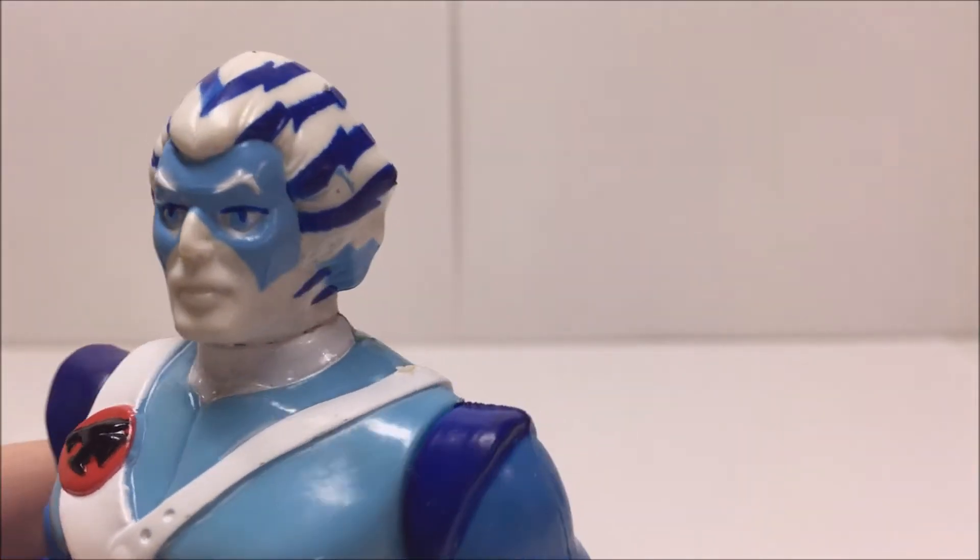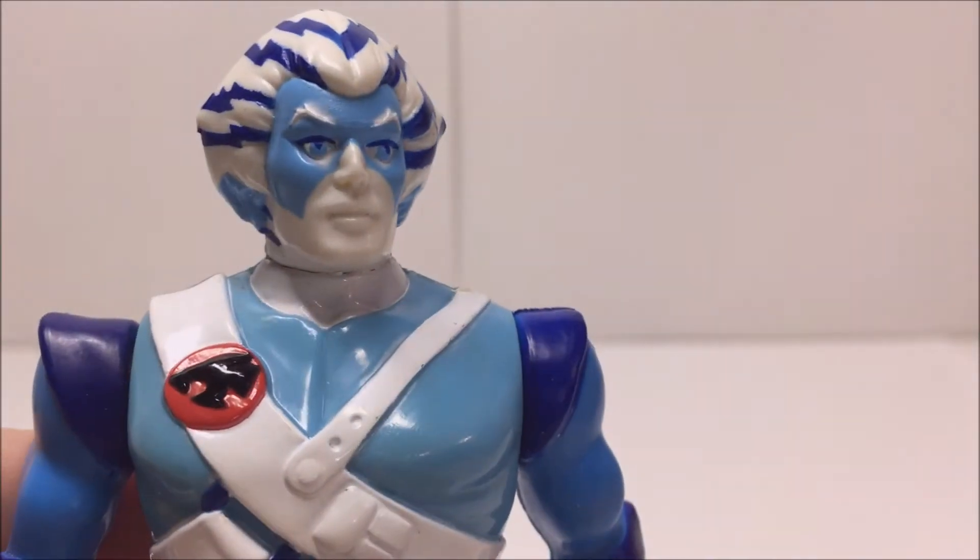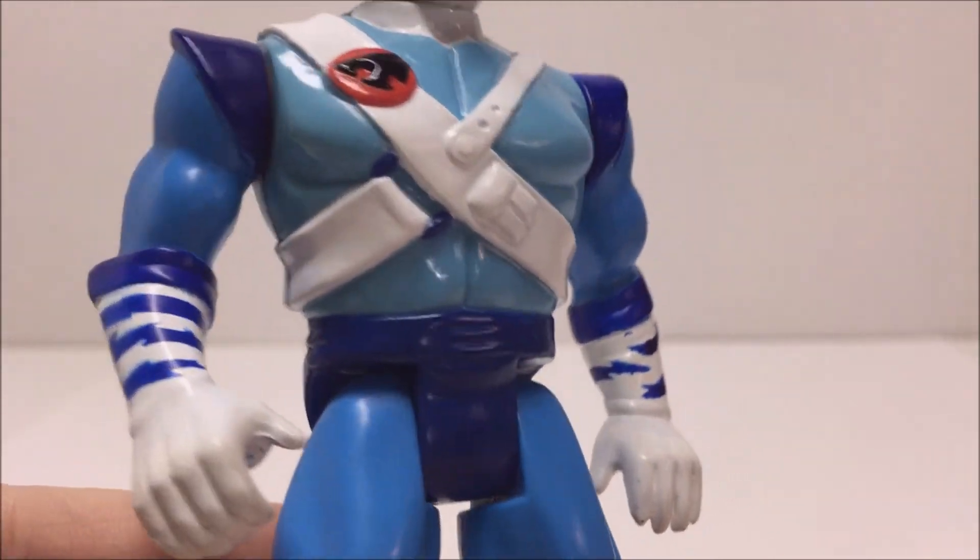Bengali is one of the medium sized Thundercat figures, as he is slightly shorter than Lion-O and has a very similar sculpt to the older version of Tigra.